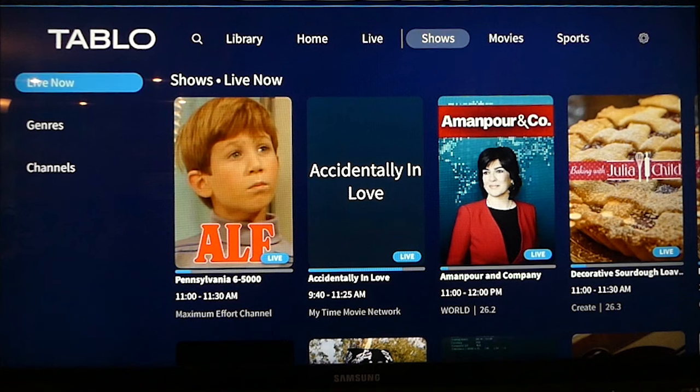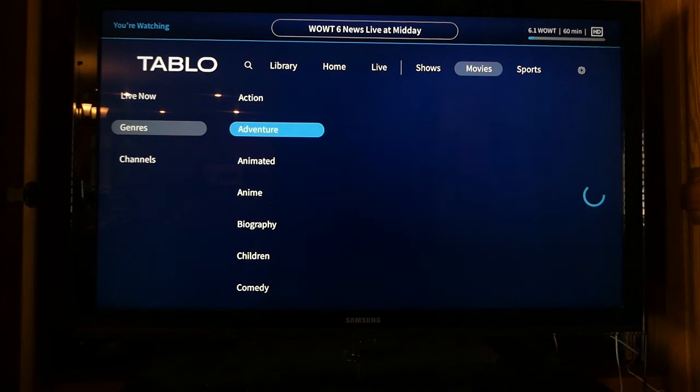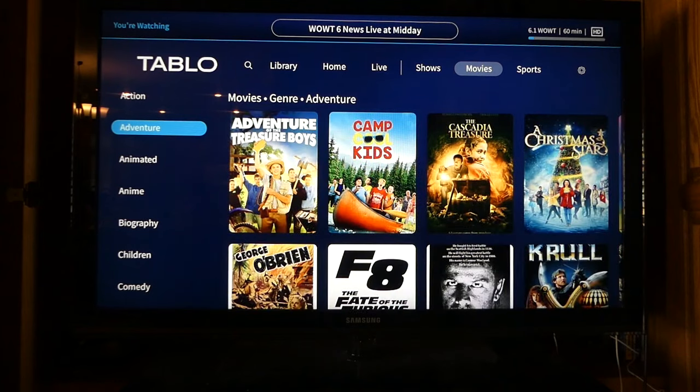Tablo will display featured content from channels you favorited right up front on the home screen, with a way to watch that show live or view more episodes of it. It will also populate with episodes from upcoming shows on your local networks and fast channels within the app, so you can schedule to record them easily. Like other streaming apps, you'll see rows of content organized by genre and by channel, with program information and cover art for various shows. It has also recommended content based on things you favorited and recorded, which should get smarter over time. Overall, it's easy to use and it's just fine given that it's free.